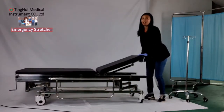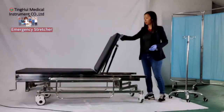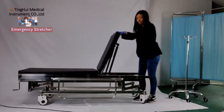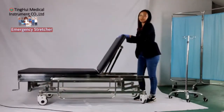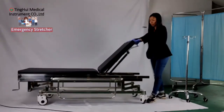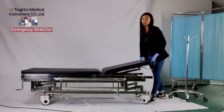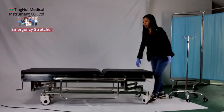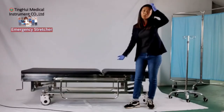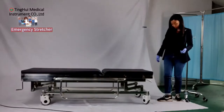Besides that, it also allows you to arrange the backrest in any area you want. It is very easy — you don't have to use any hardware. After that, it also allows you to transfer the patient to the surgery room.